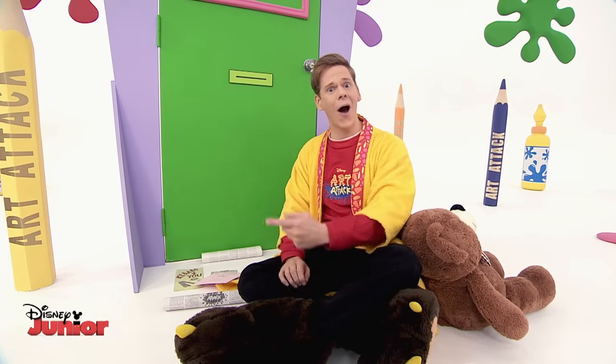Maybe my dog ate my cards. But I don't actually have a dog.